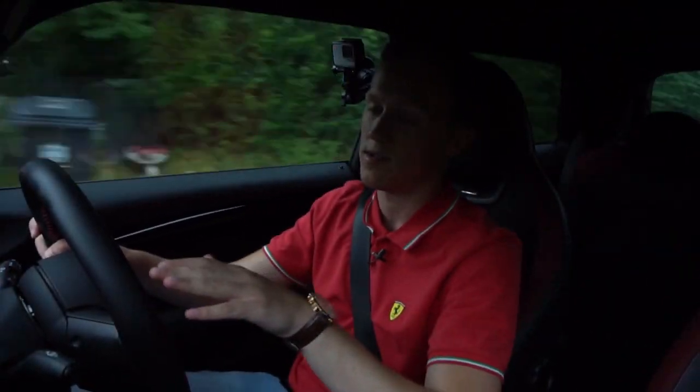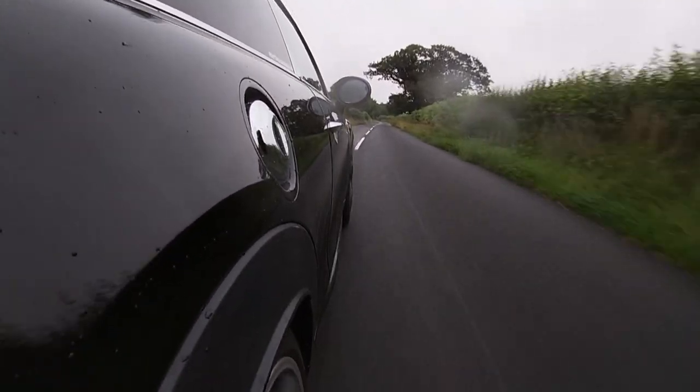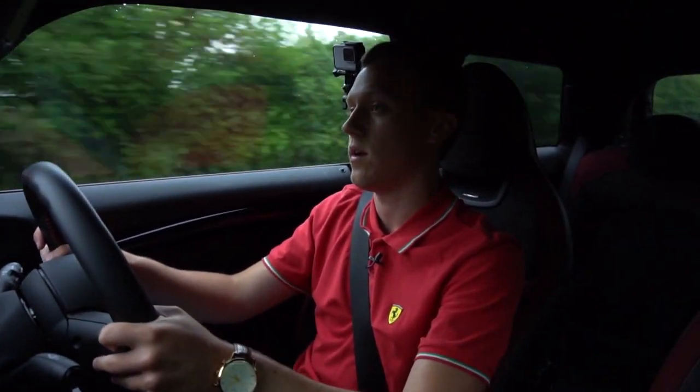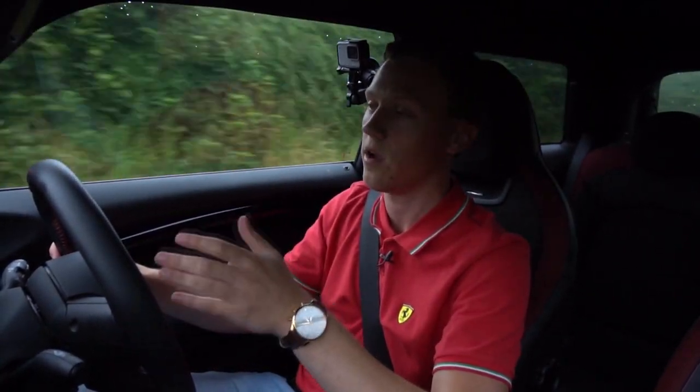I have driven this car mostly in the dry — this is only about the second journey I've done in the wet. I can say that in the dry it's just a massive difference: significantly more grip, the limit really doesn't break loose at all, and from a standstill it just hooks up and goes.